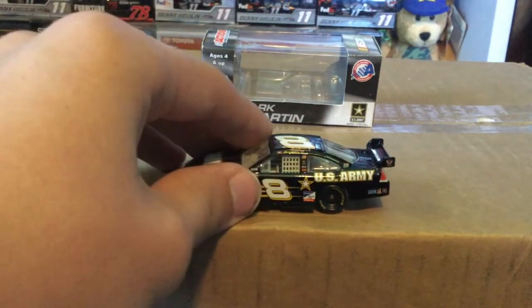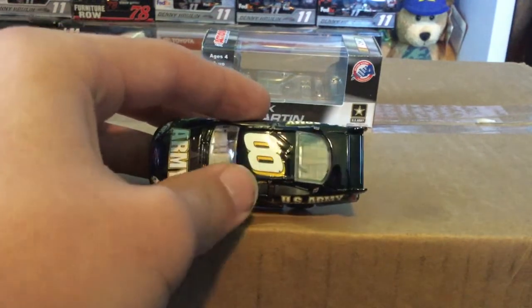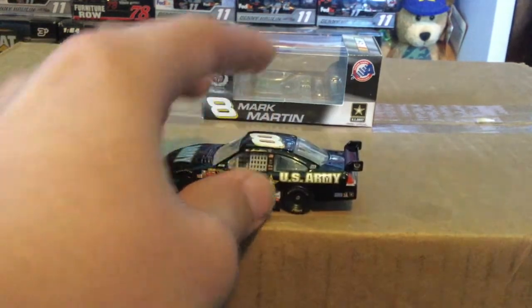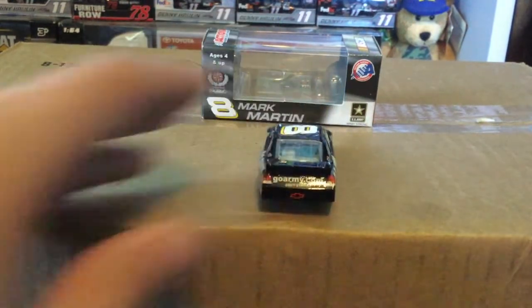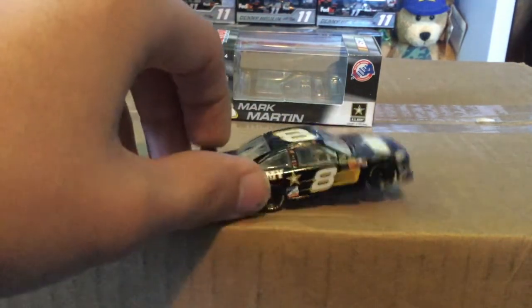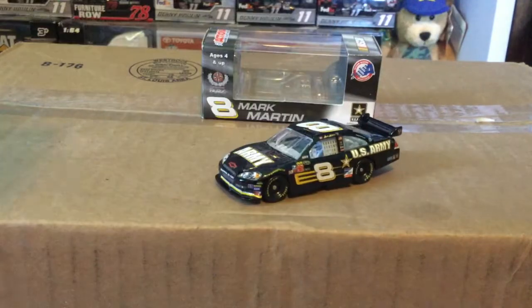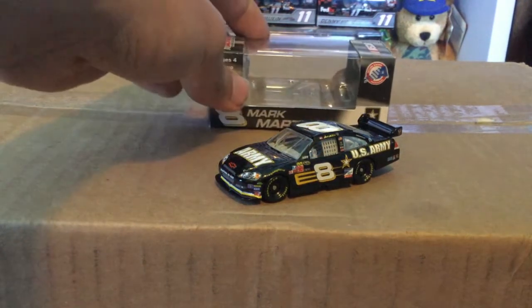You got US Army here, and the eight slanted with the yellow background — the white eight again with the yellow outline on the black roof. You got the DEI logo right here on the wing, and Go Army dot com, Army Strong there on the black back bumper. Nothing on the deck lid, and of course the other side is a pretty sponsorless car.